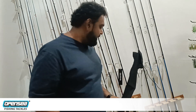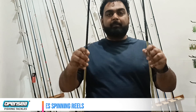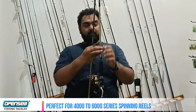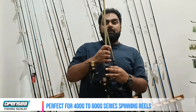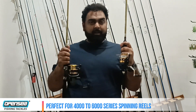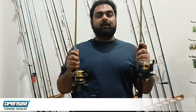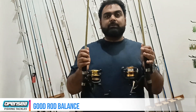This is the 8-foot Tika Cambria Spin rod. I have paired the same rod with two reels. One is the Shimano SX 4000 and the other is the Tika Tonedo 6000. It has been paired with this rod at 4000, but you can also pair it with 6000 reels. The balance of the rod is good — there will be no problem.